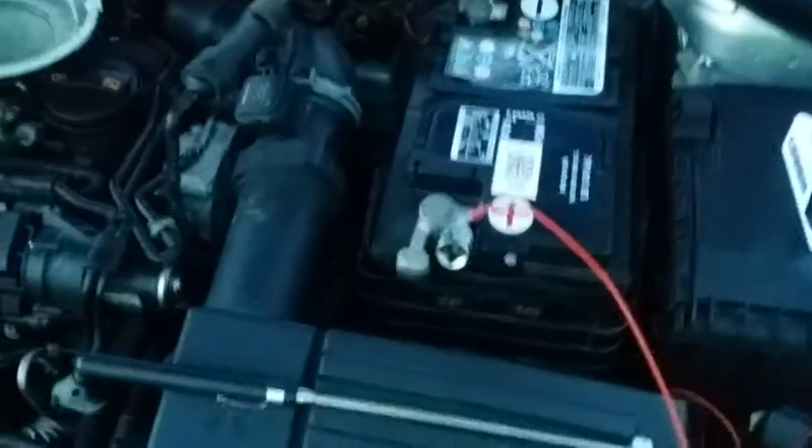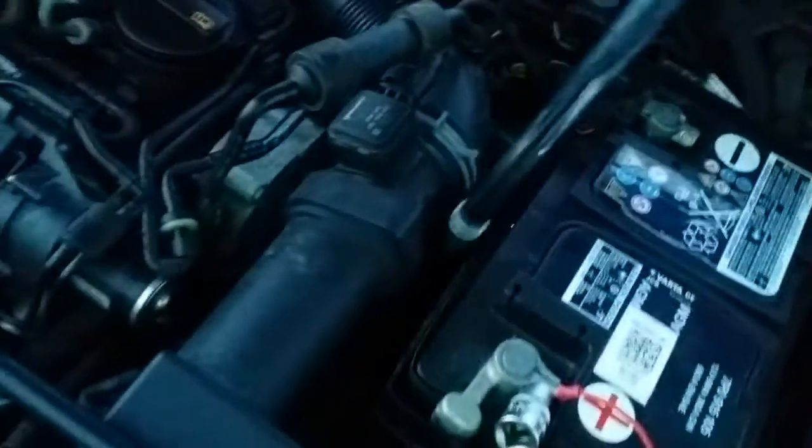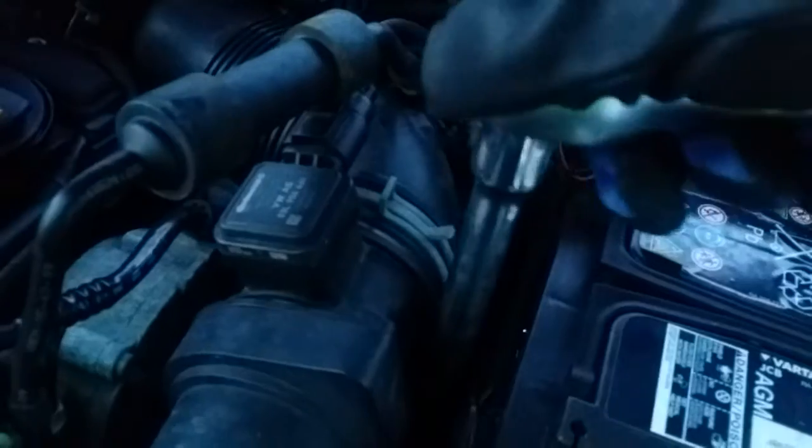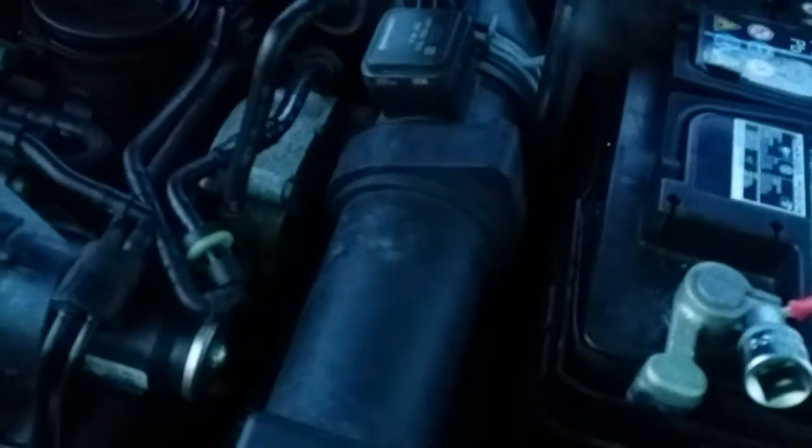The 13 millimeter bolt is down in there — it's probably really hard to see, but it's down in there. Actually I can see it. There it is, right down there in the middle of the battery.